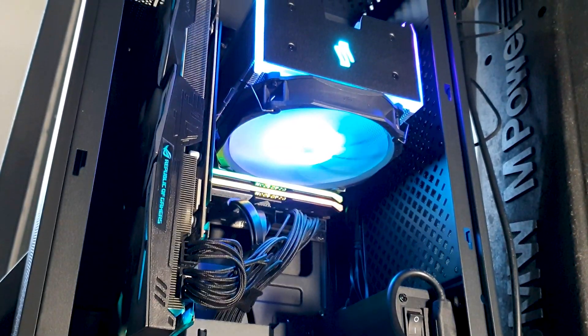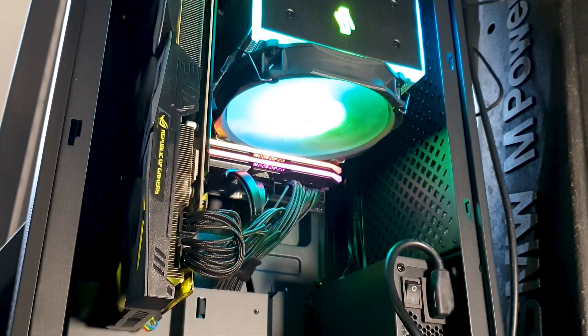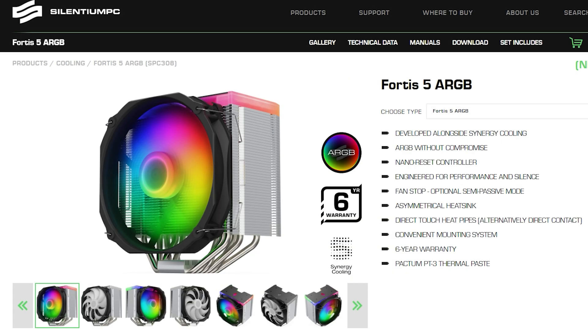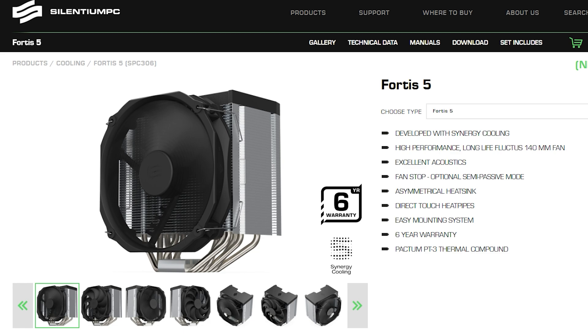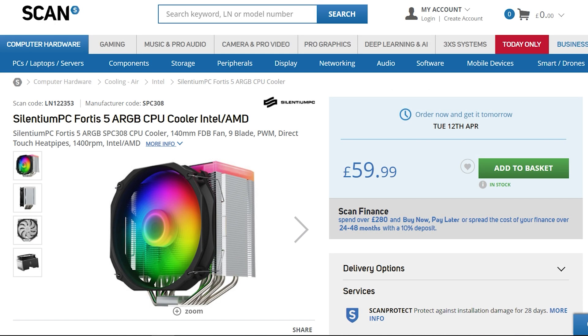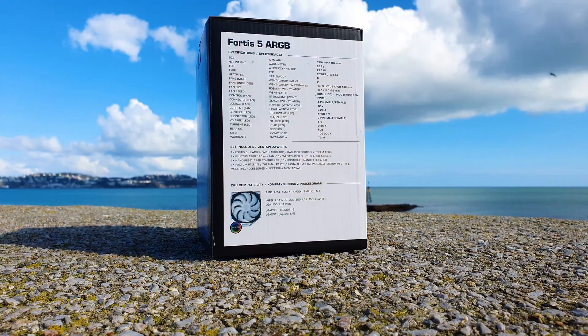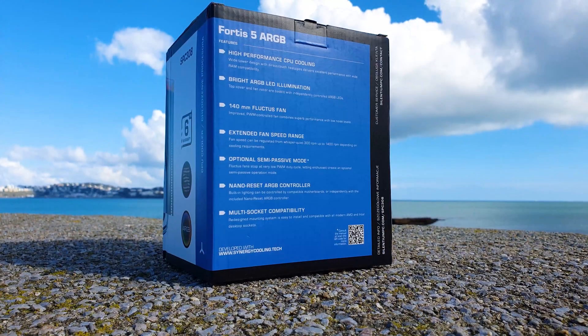As the name implies, this is the eye candy variant with an interesting twist — the top plate of the heatsink will light up alongside the fan. They sell the standard non-RGB version and, like we saw with the Ferra 5, a dual fan option as well. The MSRP for the UK for the ARGB variant is £60, while the standard Fortis 5 is £50 and the dual fan option is £55. All of these are available on ScanCo UK and hopefully will soon be available worldwide. The overall theme and packaging design is nearly identical to the previously seen Ferra 5, with plenty of detailed specs and branding.